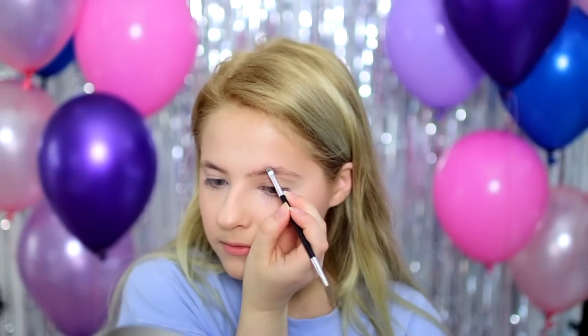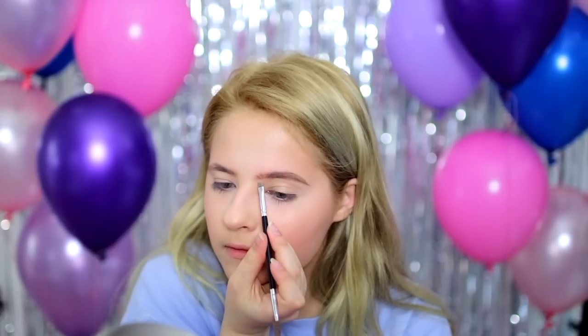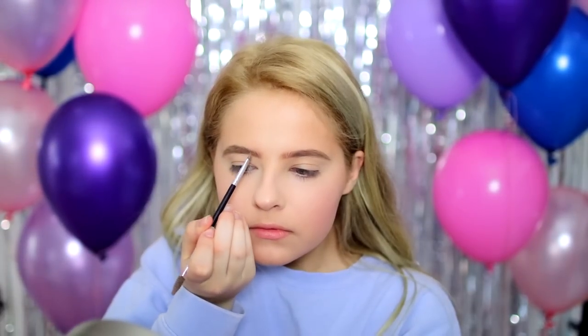For eyebrows, I'm just going in with the Anastasia Dip Brow Pomade, and I believe this is in the shade Taupe. I would definitely recommend you use a pomade for your brows just because it will stay in place much longer and it won't come off when you sweat from dancing.